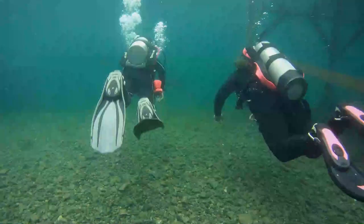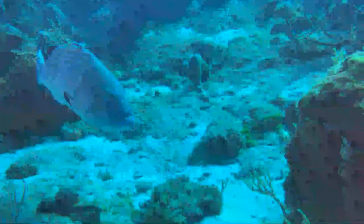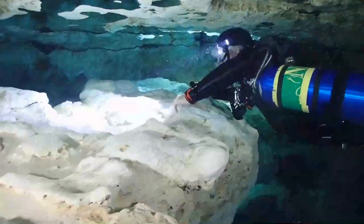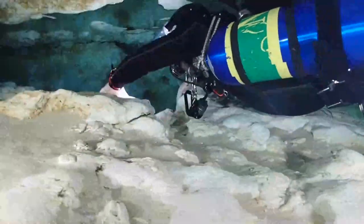Yet when you drop below the surface, they get pretty dark pretty quick. So whether you're used to diving your fresh quarries where you can see maybe 20 to 30 feet, or you love the warm tropical waters where you can see 100 to 200 feet, or maybe you're even a cavern or cave diver where it's really dark but super crystal clear down in the Florida springs or even the cenotes down in Mexico...